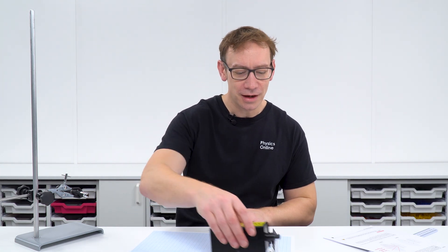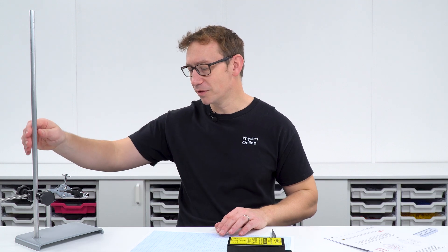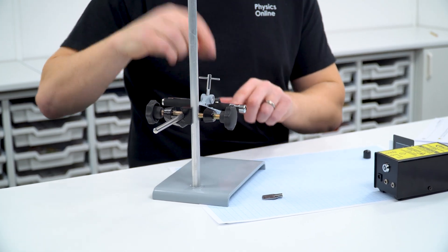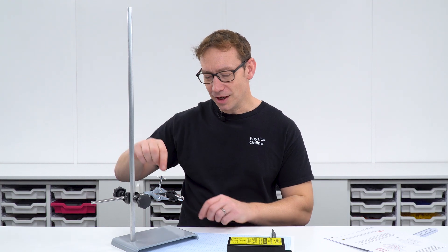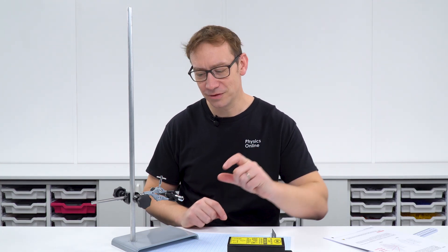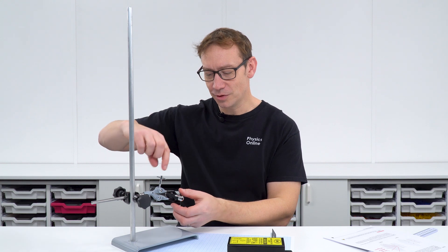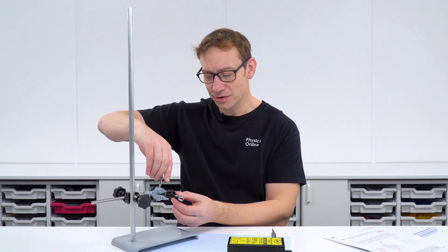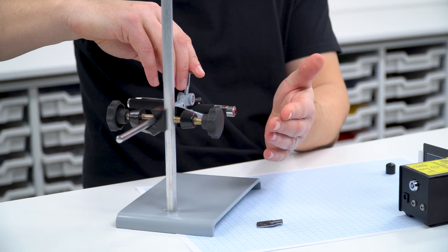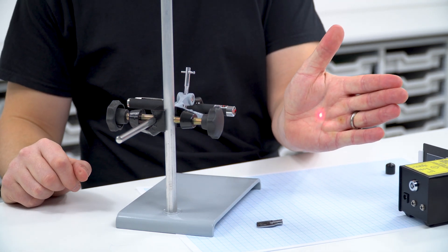A lot of the time though you might just have something that looks more like a laser pointer. A top tip: if you've got one of these, the button can be difficult to hold down, but if you set up your clamp so that the jaws tighten over the button, the laser stays turned on.